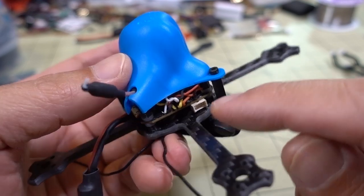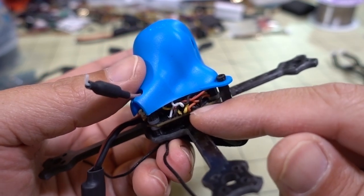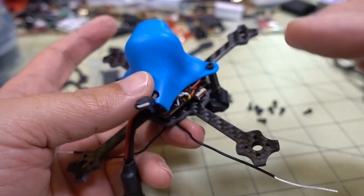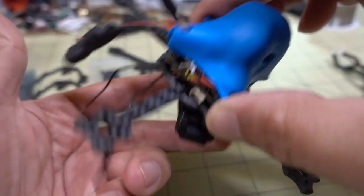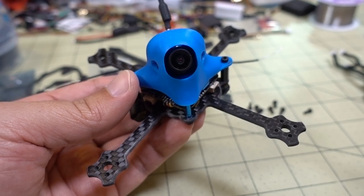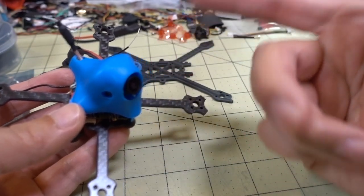Now if your board doesn't have plugs and only has solder pads - this board actually has both - you would just desolder the motors at this step. This is what I usually do when I build my toothpicks: build the stack first, the center part, and then put the motors on last.